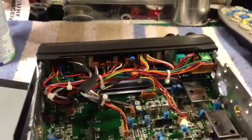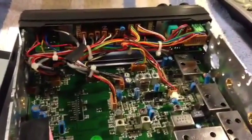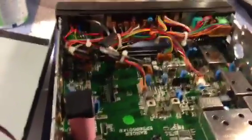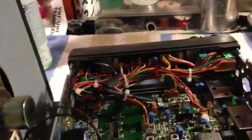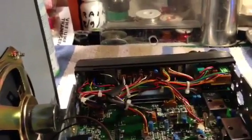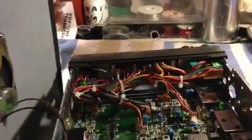Hello out there YouTube. I just happened to be going through the net the other day looking for stuff for my 2950DX, Ranger RCI 2950DX, and I came upon this mod that says the 2950 will go to 15 meters, which is 21 megahertz. And I thought, how is that possible?